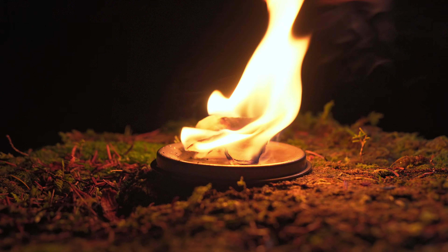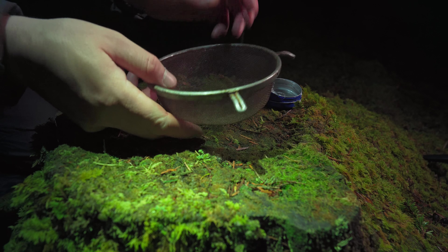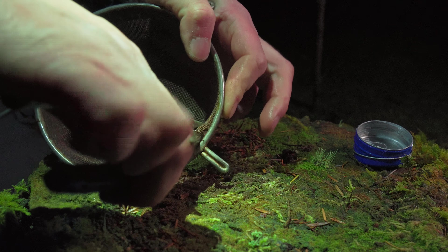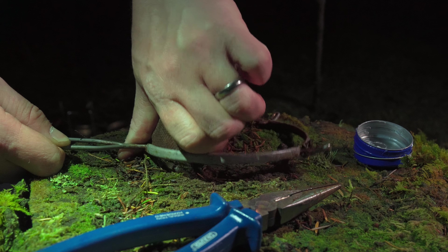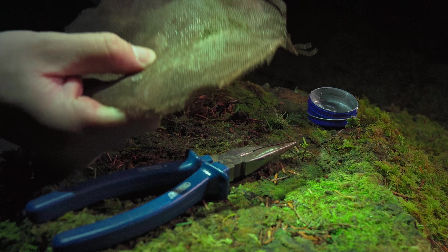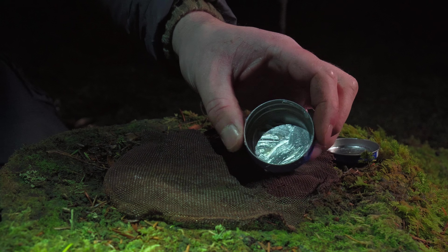Obviously it'd be great if you could get an empty tin, but I nicked this one from my wife. The next thing you want to do is get your old sieve and remove the mesh from the frame, then just kind of flatten it out a bit — that's pretty much it.